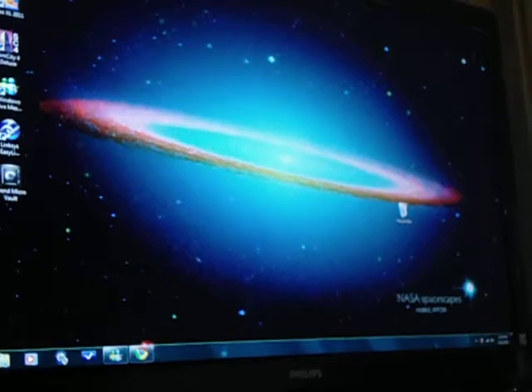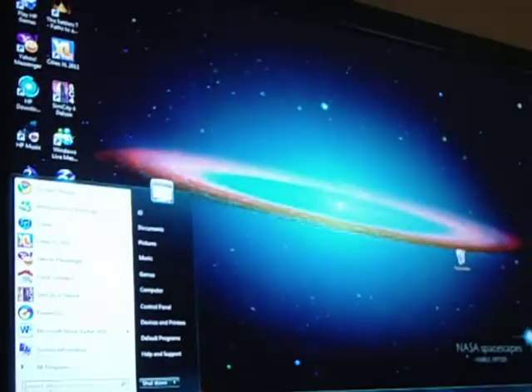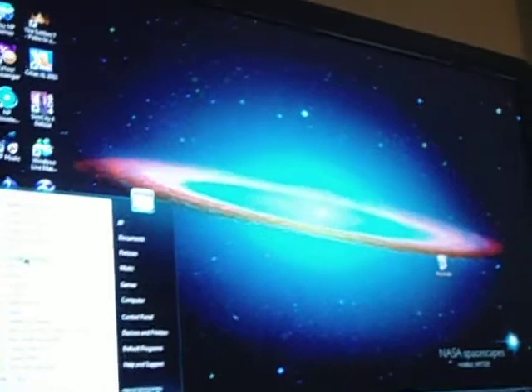Hey YouTube, it's me once again, 639426, and this video will be pretty short. Some of you have been asking about how to raise the fan speed. Anyways, you go to Start, All Programs, and then you go to HP.